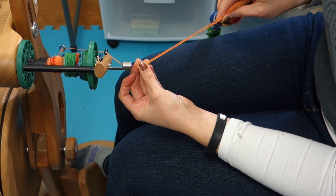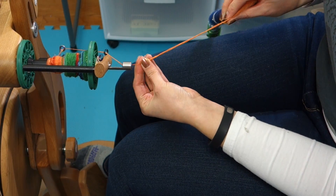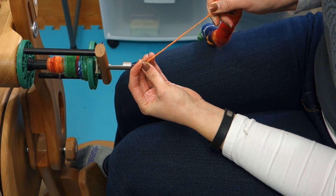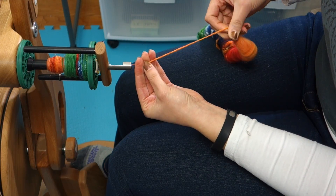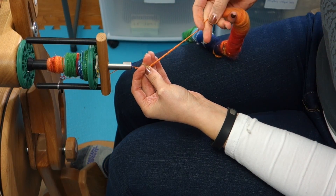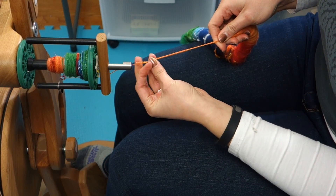Now if you just let go, this is just going to do really weird wonky things. So what you have to do is insert the ply twist manually — you can just pinch it off right at the end of this little loop that you've made and just manually give it some twists. You want to watch your fiber supply here because you're putting different types of twists into it, so just keep an eye on that.